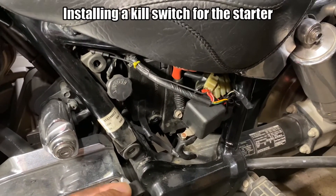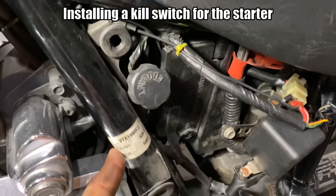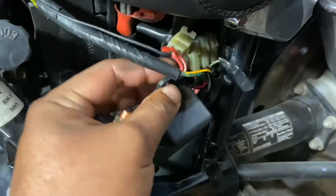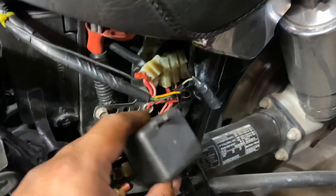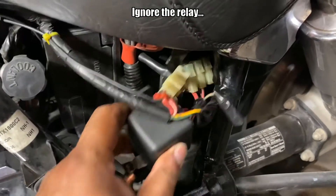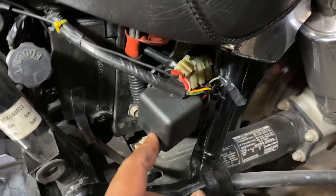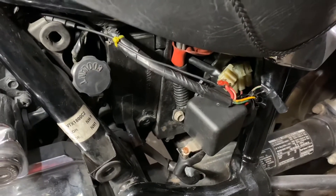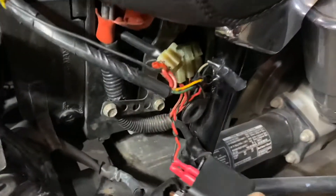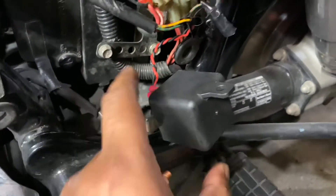This is a motorcycle starter relay from a 2002 VTX 1800 C — I retrofitted this starter relay. What happens is every once in a while, even with the factory relay, the relay would get stuck closed and it would continue to crank. One way you can make it stop is by removing these nuts and opening the circuit.